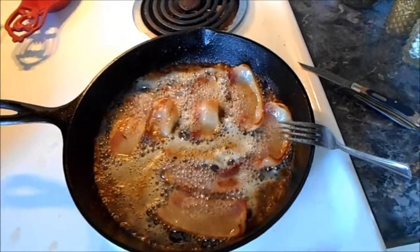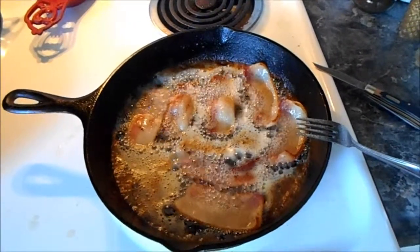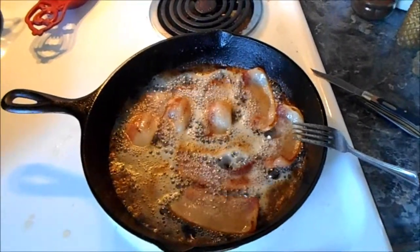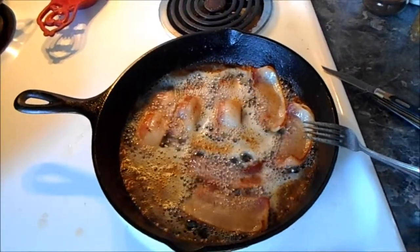What's up YouTube? It's the Spoggle762 and today I'm gonna show y'all how to make biscuits. Yes, I know it's bacon frying in a frying pan — that's just the starter. So y'all sit back, relax and enjoy the show.